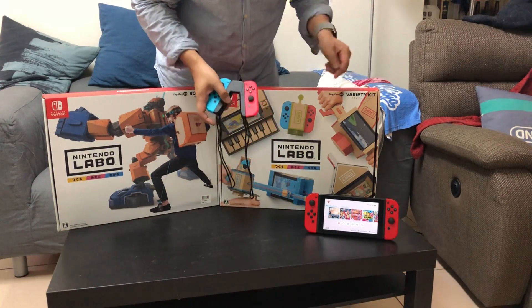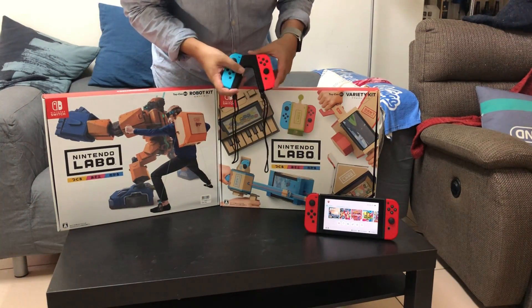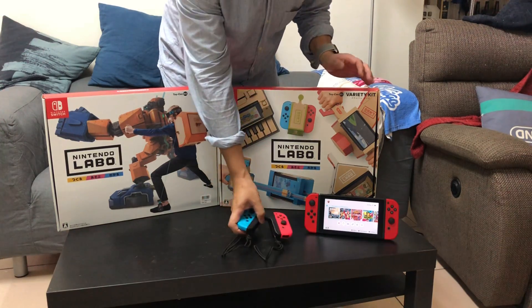軟體裡面也提供了一個Garage Kit的工具，可以讓使用者自行定義Joy-Con在這些紙板配件裡面可以做出什麼樣的操作功能。